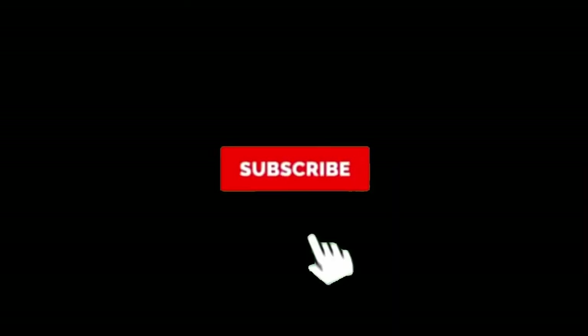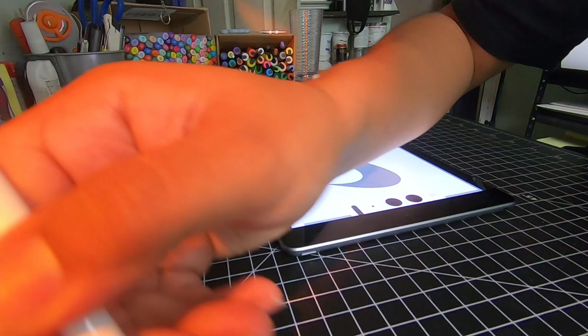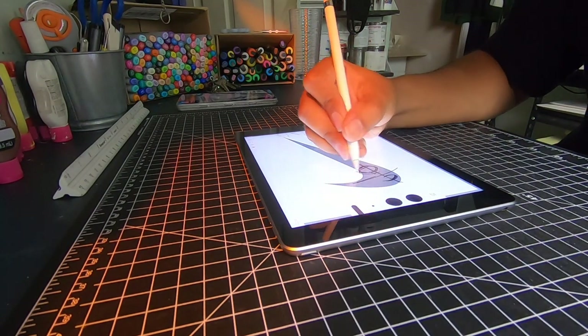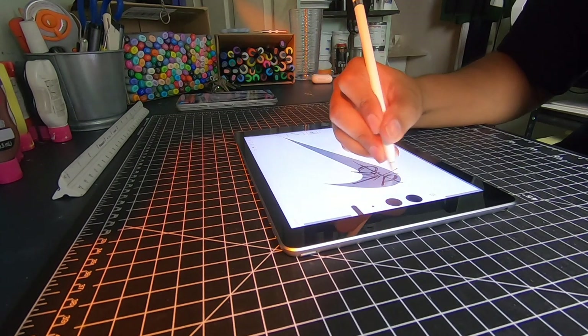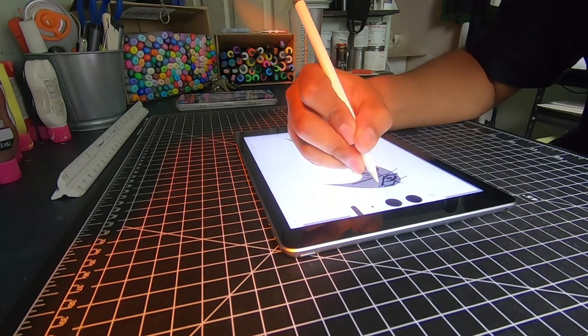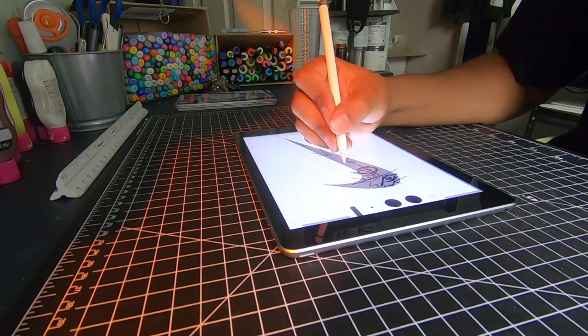And as always, please don't forget to subscribe — helps me out so much. Anyways, now we sketch. This one actually didn't take that long since it's only basically the eyes. I'm so impatient, that's why I love making slaps. And just like that, the sketch is done.